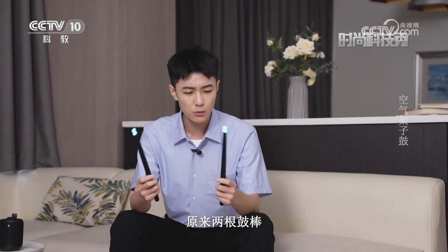此时此刻，你是不是觉得很神奇？原来两根鼓棒就可以演奏出一首音乐。而且啊，你可不要小瞧它，它还内涵爵士、电子、摇滚等八种专业的电鼓音色，能够充分地满足你对音乐的个性追求。